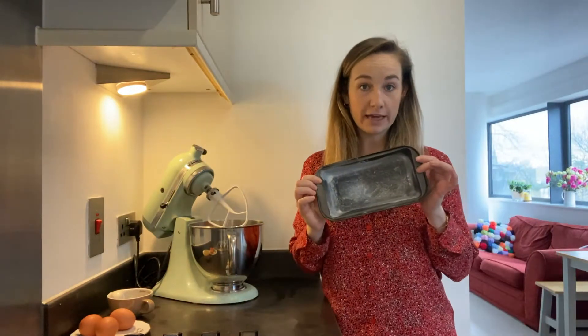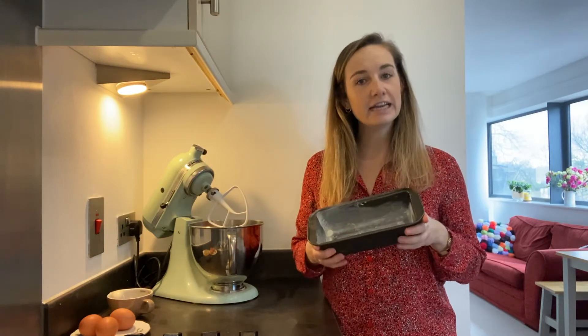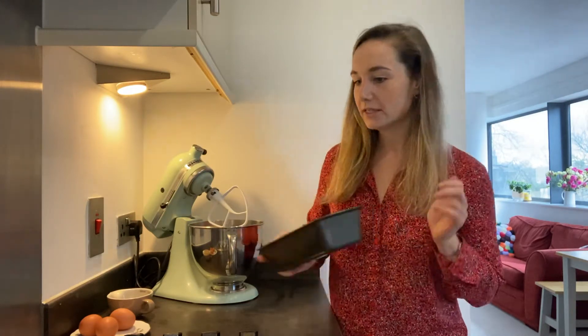I've decided to do something I don't normally bake because I fancied something different but also quite simple. I'm going to make a coffee cake with a cream cheese and walnut icing. I'm going to make a loaf cake because it's a bit smaller — not really sure who's going to be eating this, so a smaller cake is probably ideal, and that might work better for you depending on how many people you have living with you at the moment in lockdown.